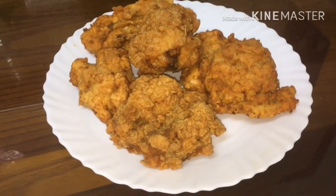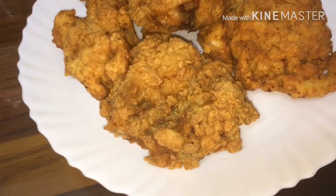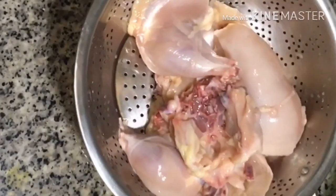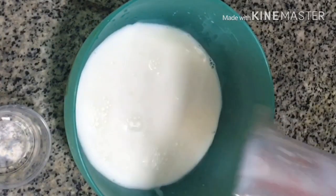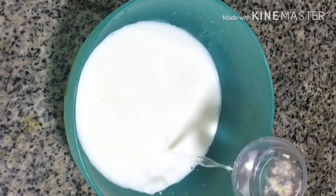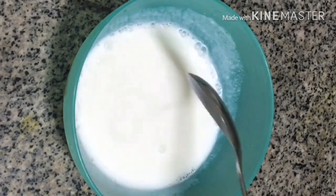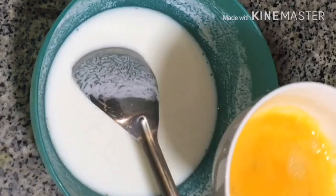It is a marinated chicken. We will prepare a buttermilk for this. I will take a glass of water and add 2-3 tablespoons of water. Now we have the buttermilk ready.